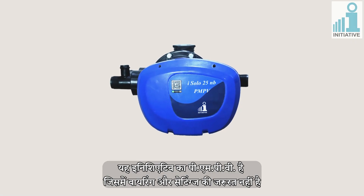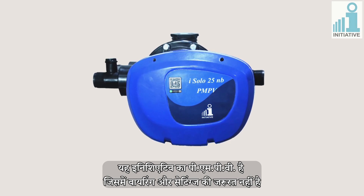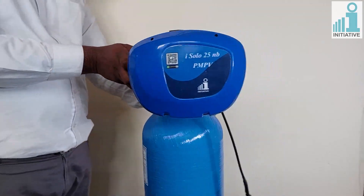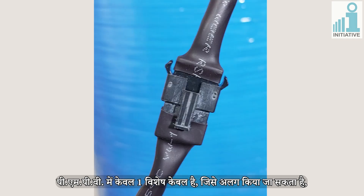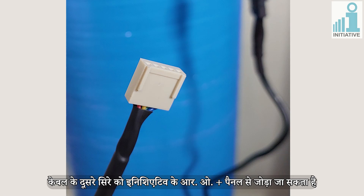This is the Initiatives PMPV, which does not need wiring and programming. PMPV has only one special cable which is detachable. The other end of this cable can be connected to the Initiatives Aroplus Panel.